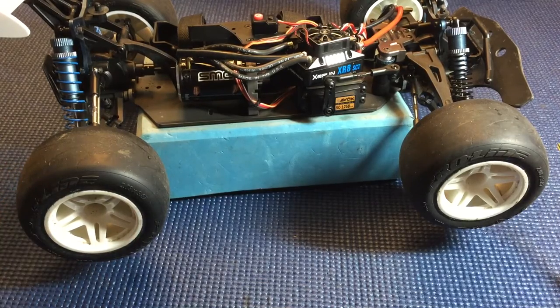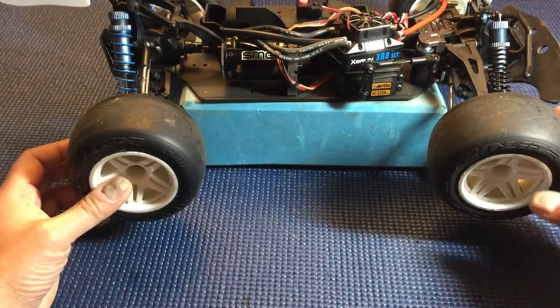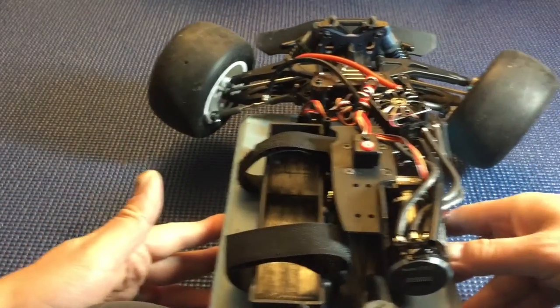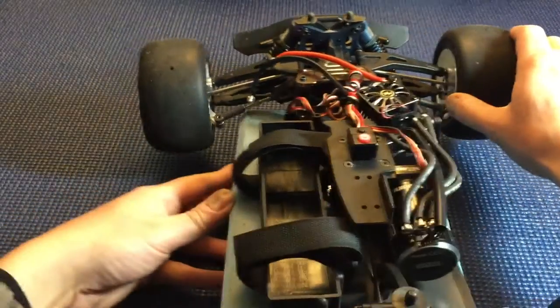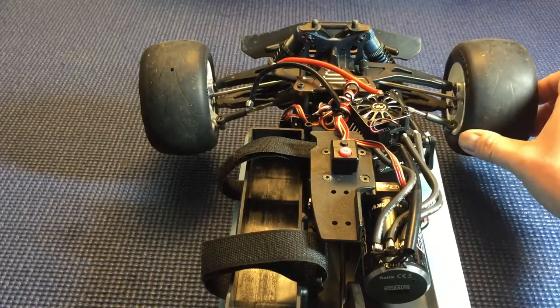Now the next thing you've got to do is set your endpoints. On this truck, the endpoints are a little bit different than other cars I've found. Usually you set your car up on a stand or on the ground, turn far left, and make sure your servo's not straining. Then turn far right, set the steering, and make sure your servo's not straining. And you're like, all right, my endpoint's set. Well, on this particular truck, you've got to do a little more than that.